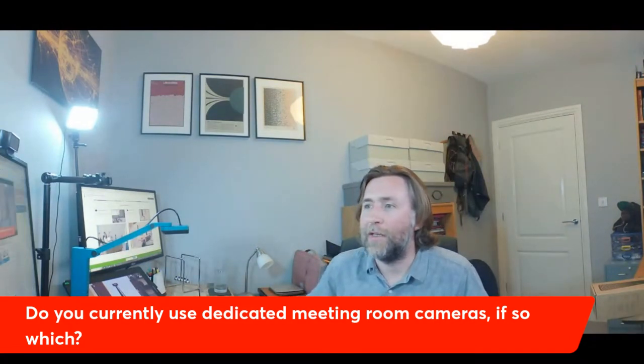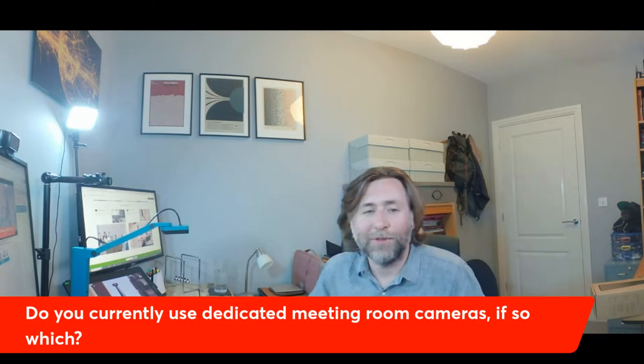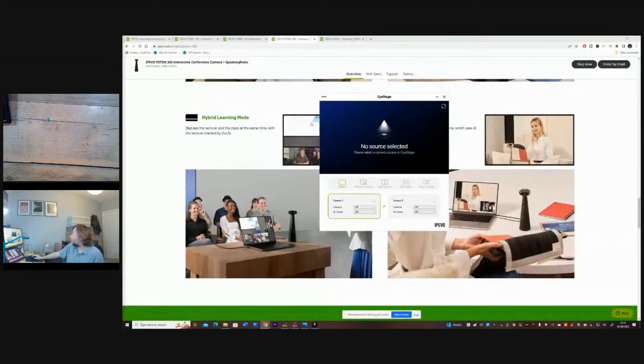We're back now with the Totem 180 and its microphone. I'll demonstrate the iStage software I mentioned. Opening it up, once loaded, you can pick which physical camera source it's going to use - I'm going to pick the 360 - and then you have different modes available.